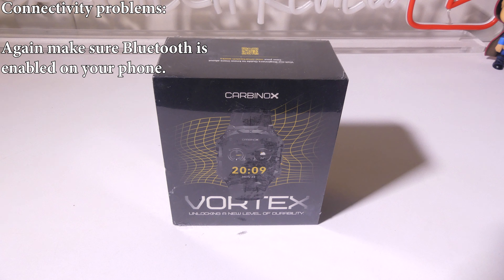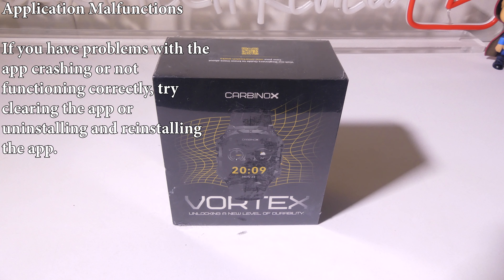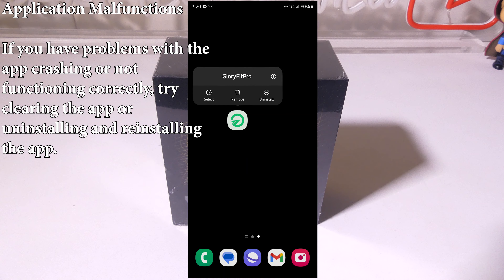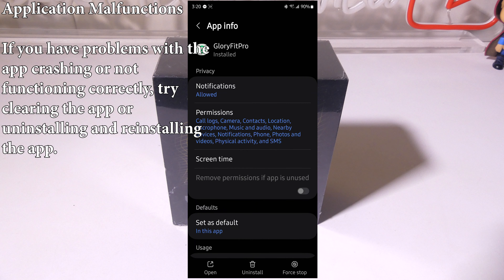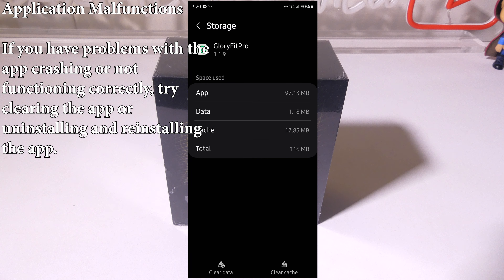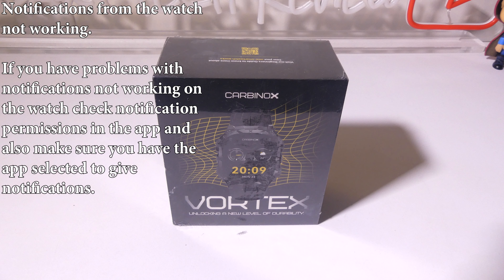For connectivity problems, make sure Bluetooth is enabled on your phone so it can communicate with the watch. Go to Bluetooth under Settings and confirm it is toggled on and the watch shows up in the device list. If you have application malfunctions such as the app crashing or not functioning correctly, try clearing the cache on the app or uninstalling and reinstalling it. On Android, hold down the app icon to uninstall, or go into the app info, then Storage, and clear the data or cache to reset it back to its original state.